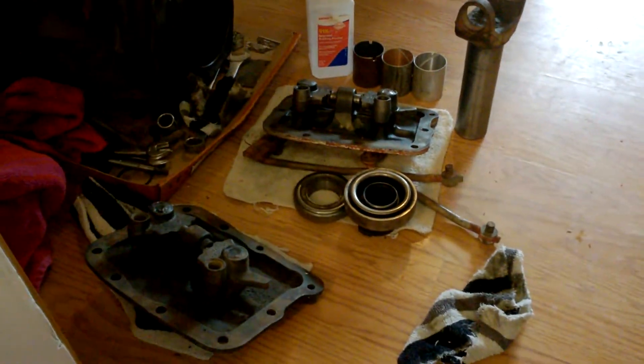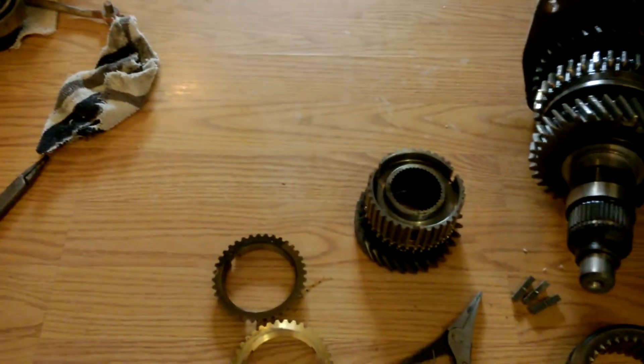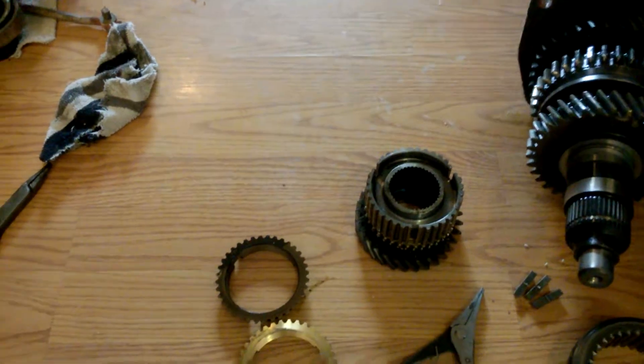I've got a new tail housing bushing to put in — those are always fun — and the front seal and the rear seal. And then that's it; I can paint her up and put it back together.